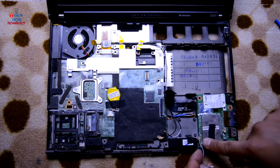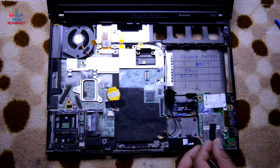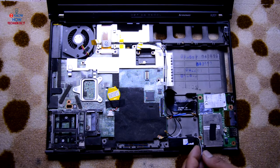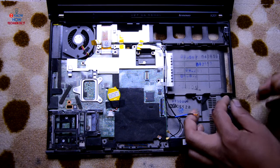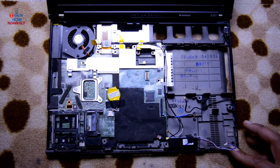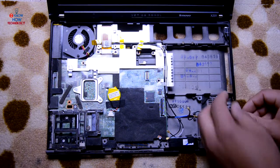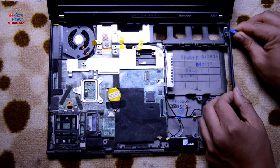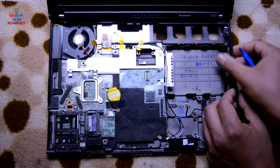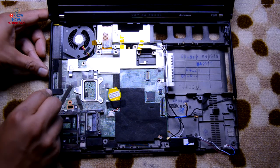There is only one screw holding this board, so remove that and then remove the board. Before that, remove this cable. You can see these plastic bits over here — remove those using a plastic spudger and disconnect this. Do the same on the left side as well. Leave one screw over here and one over here.